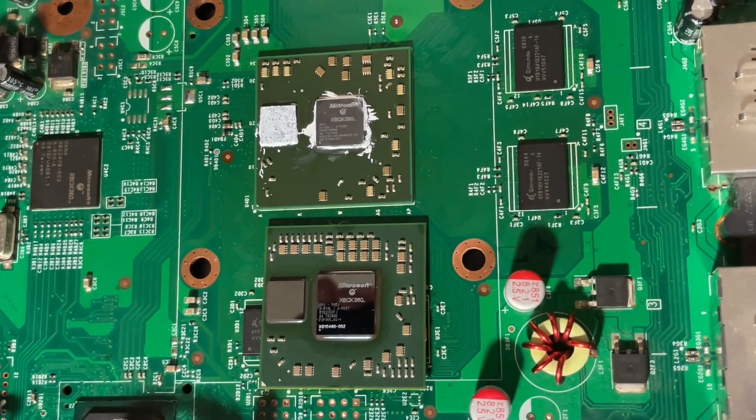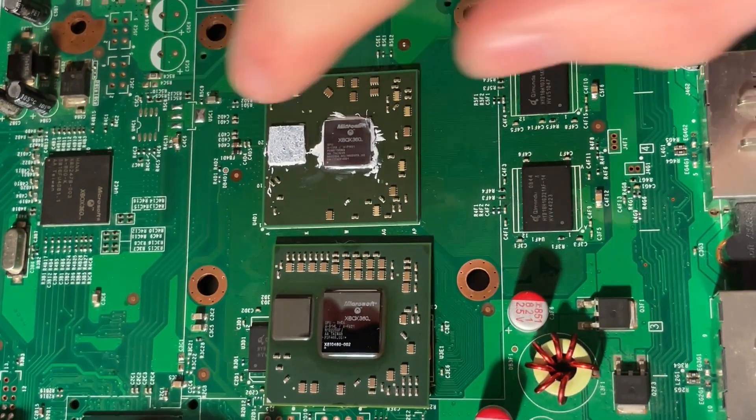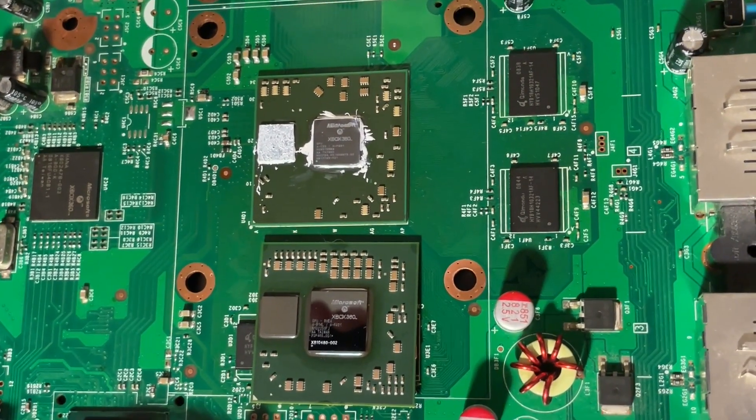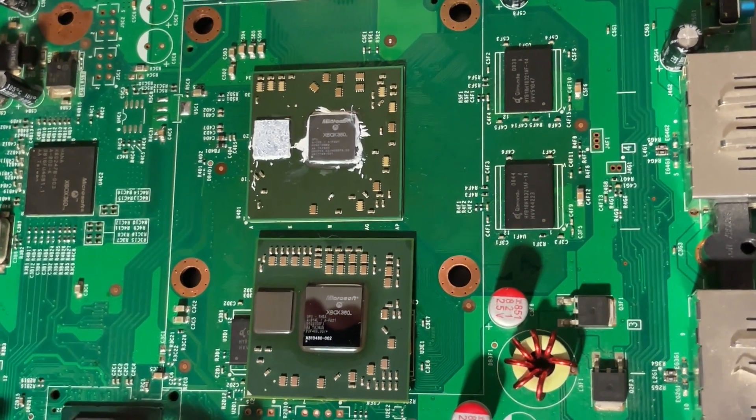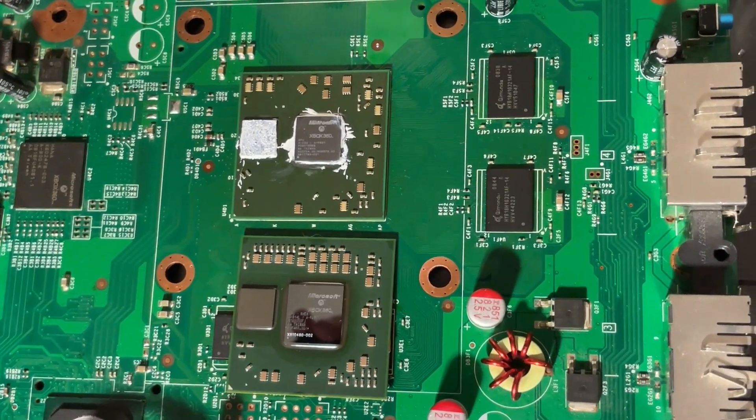I've had to make a few other changes to the board in accordance with the Jasper schematic. For example, I removed that regulator and had to reconfigure about 10 resistors on the bottom of the board, and now I have reached success.